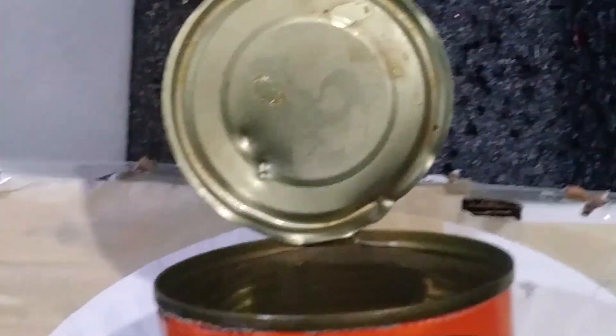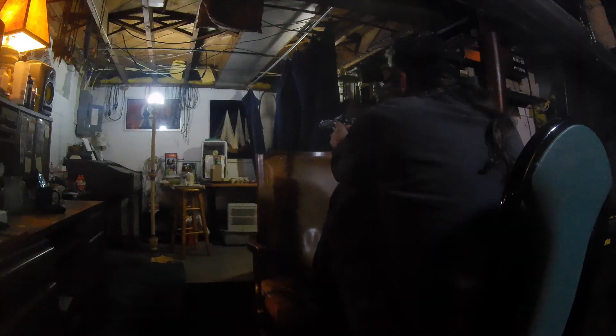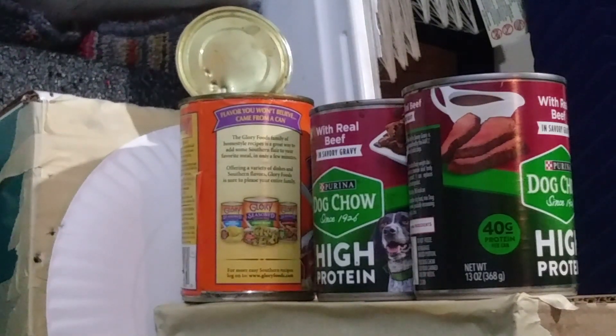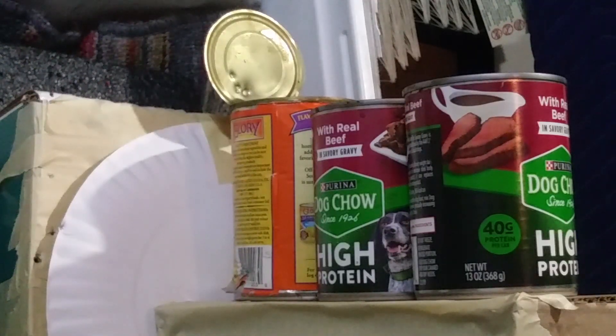I'm gonna try the Vigilante now, same thing - first the Daisy pointed, then the Crossman pointed out of the Vigilante, aimed at the top to see what will make it through there. None of them made it through that top, so I'm going to get out the F4 now and just shoot straight on into the cans.